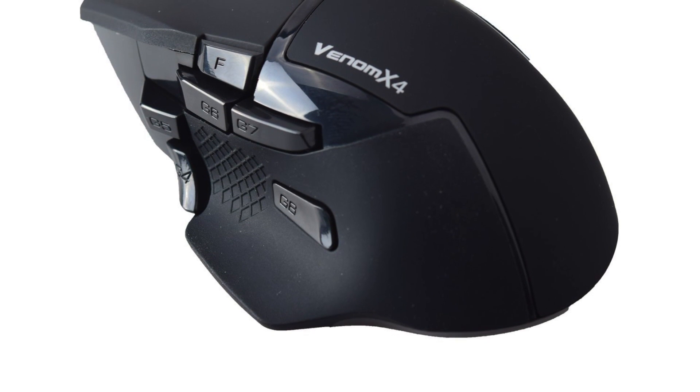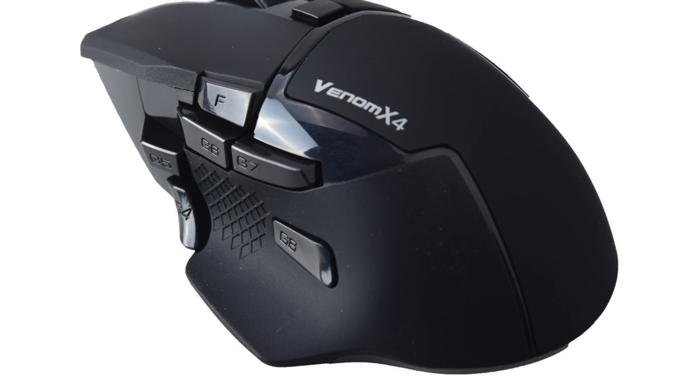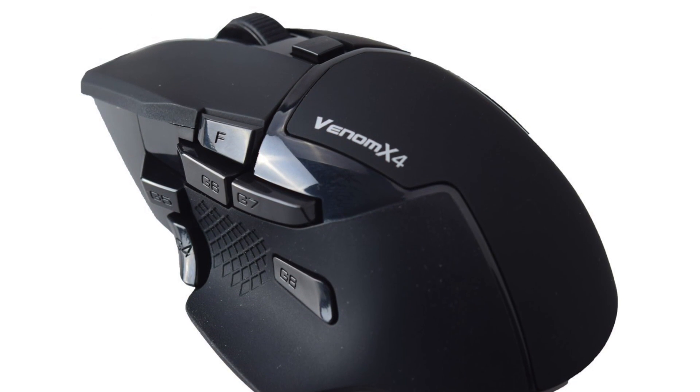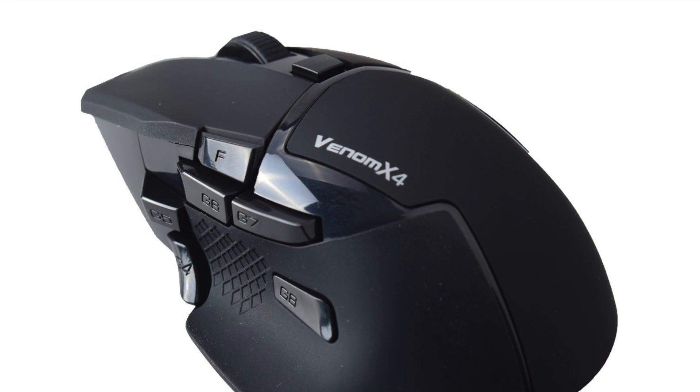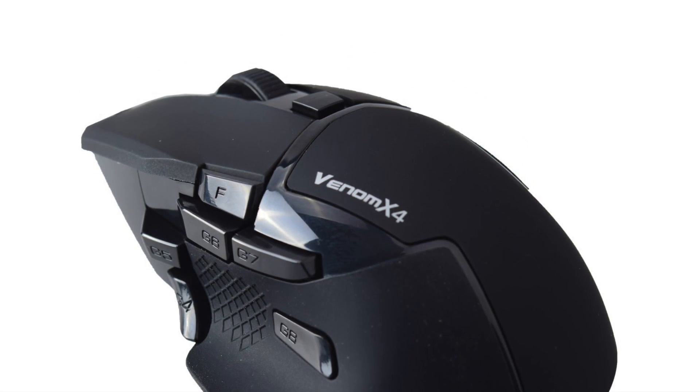The Venom X4 is a mouse controller for consoles and it's the latest offering from 2-Act. It's been designed to work with the PS3, Xbox 360, Xbox One, PS4, and strangely the PC. I guess if you really want to use an analog stick for movement instead of a keyboard then this is an option.